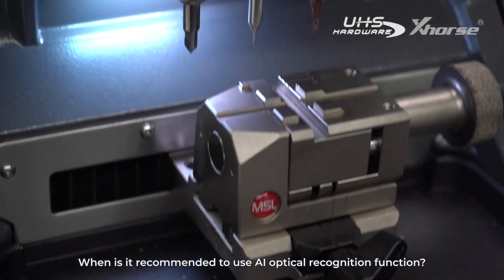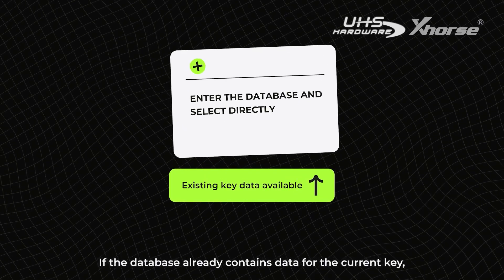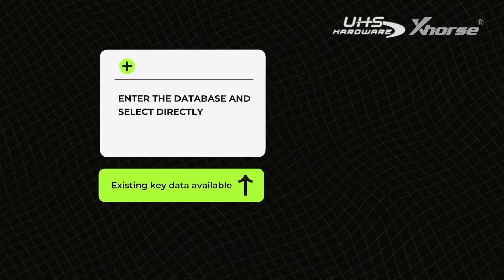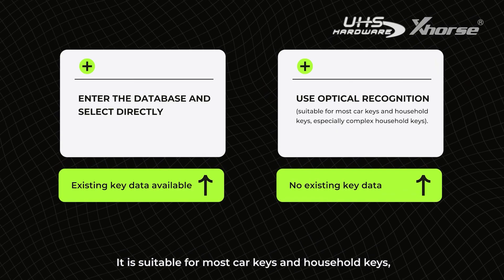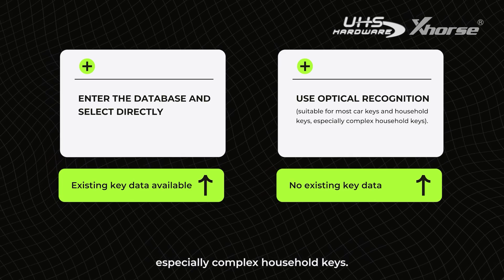When is it recommended to use the AI optical recognition function? If the database already contains data for the current key, it's recommended to select the corresponding data for efficient decoding and cutting. If the database lacks data for the current key, AI optical recognition can be used for decoding and cutting. It is suitable for most car keys and household keys, especially complex household keys.